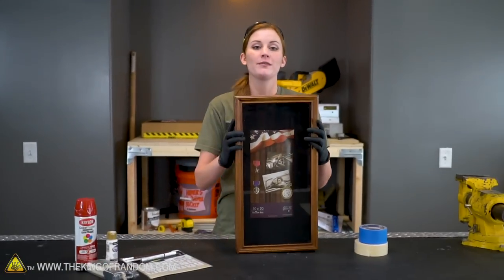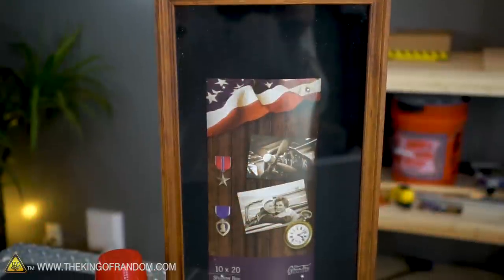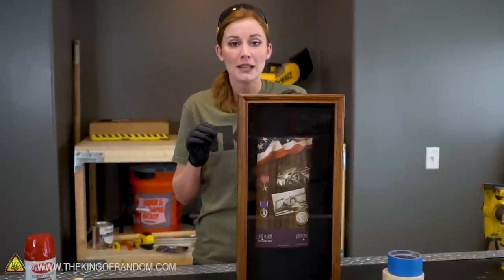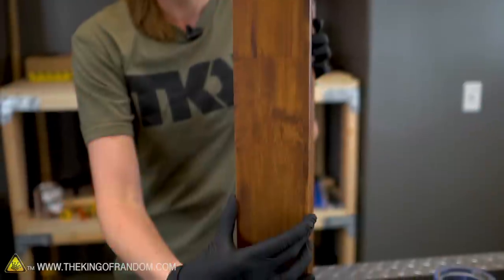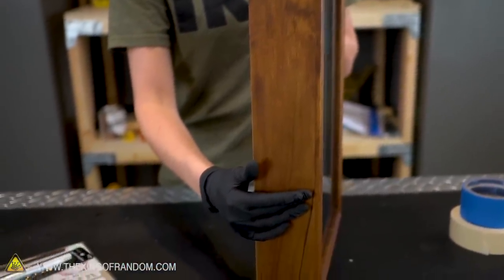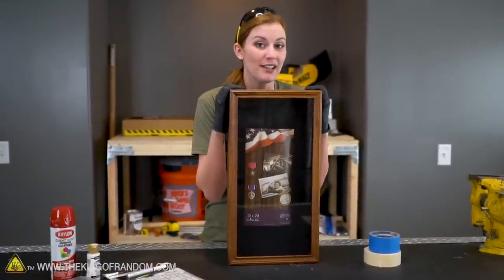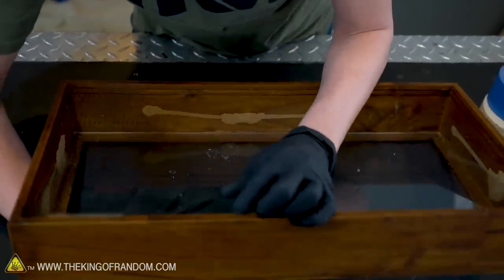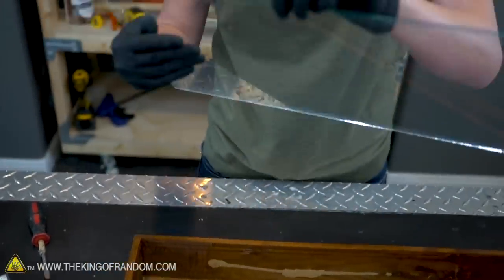This is a shadow box. These can be found at most craft stores, framing stores, things like that. Normally what they're used for is pinning or placing little mementos that might be thicker than you'd put in a normal frame. You can see that we've got a pretty good depth here on this one, so it should give us a really nice sort of emergency box. We can put any sort of emergency supplies in here that we might need. First things first — we don't need the real glass, so let's take that out. Real glass removed.